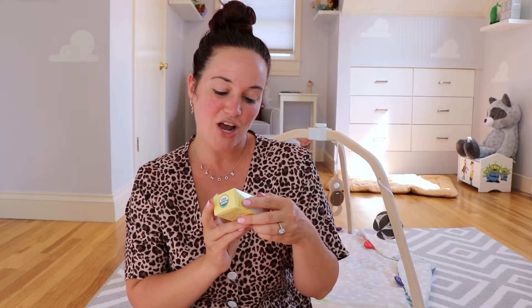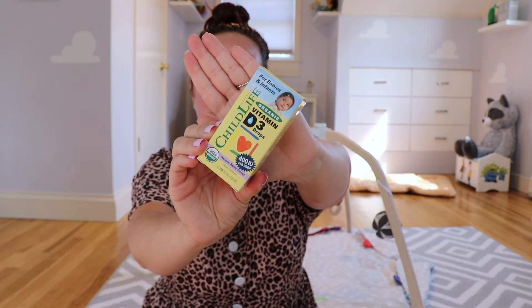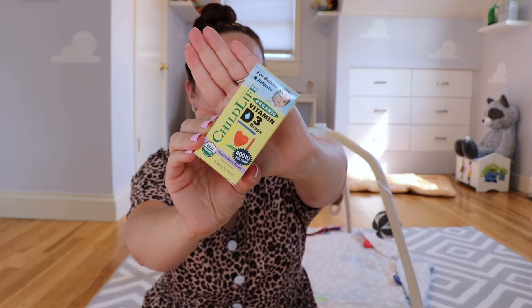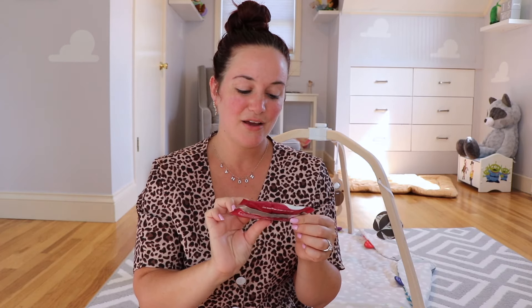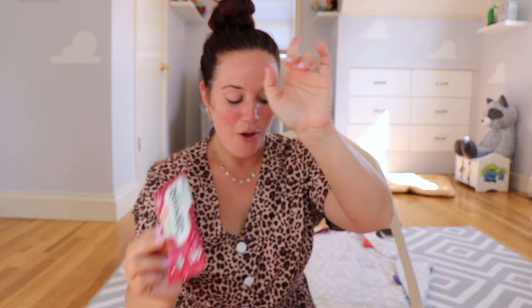Next up for babies and infants, Childlife Vitamin D drops. These are amazing. I am exclusively breastfeeding Landon — these are perfect if you are breastfeeding because you don't get any vitamin D in breast milk. You do get vitamin D in formula, but there's none in breast milk, so you have to give these drops to your baby. I've been giving Landon vitamin D drops since he was born. Next up, we're getting the Organic Teethers Baby Teething Wafers in the flavor Beet Raspberry. I think Landon is already teething — he is drooling like crazy.